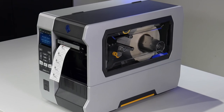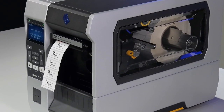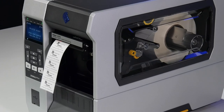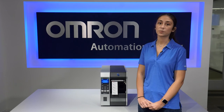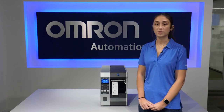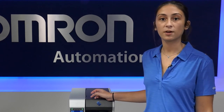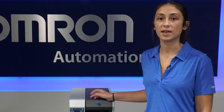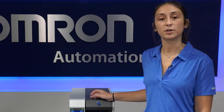The V275 also has 21 CFR Part 11 ready operator management and auto-logging of events and errors, with optional installation, operational, and performance qualification for use in validated environments. Lastly, the V275 can print on a broad variety of label types and sizes and is available for both 300 DPI and 600 DPI printer resolutions.